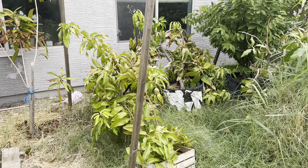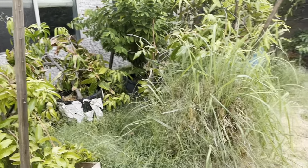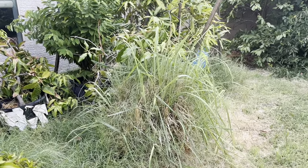Thanks for watching. Check me out at GardenofLuma.com for more tips on gardening and growing fruit trees, especially in hot, dry climates like the desert.